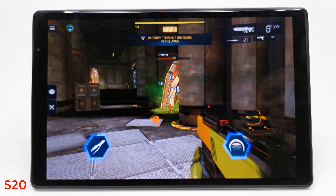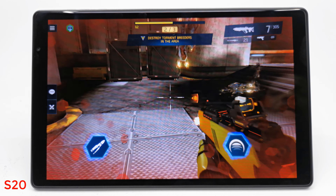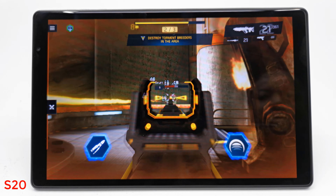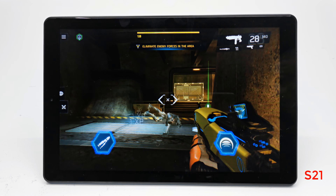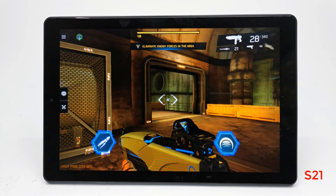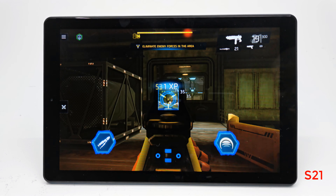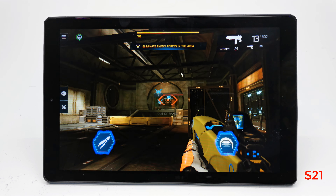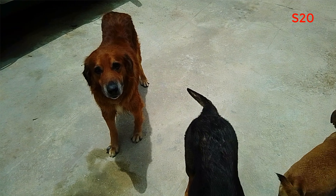I installed the same game on both models to test their graphics handling, and I'll be using a Bluetooth gamepad to play on both models. Gameplay is smooth on both models, and my gamepad connected via Bluetooth and worked without issues.